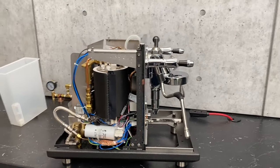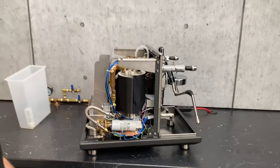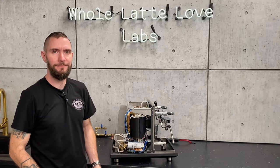I think that pretty much sums up the internal guts here — it gives you a little sneak peek at all the components inside. Thanks so much for taking us through the internal components on the ECM Synchronica.